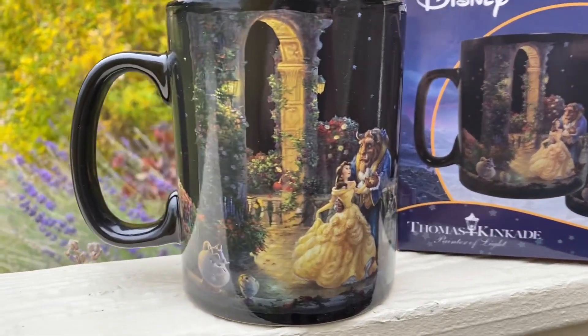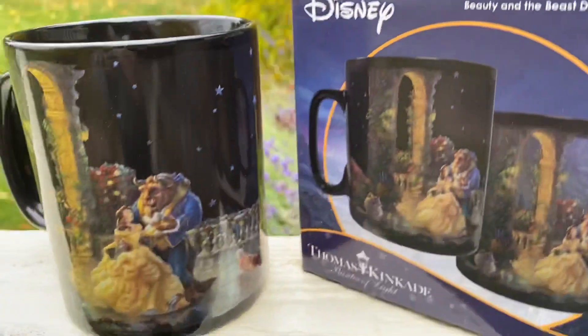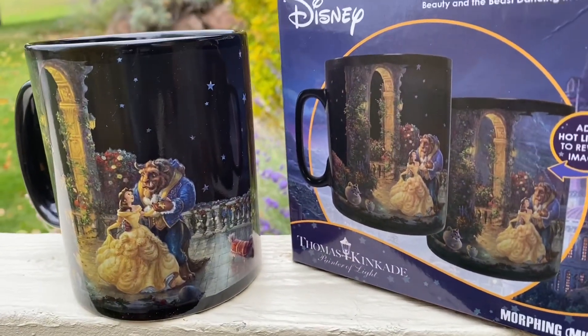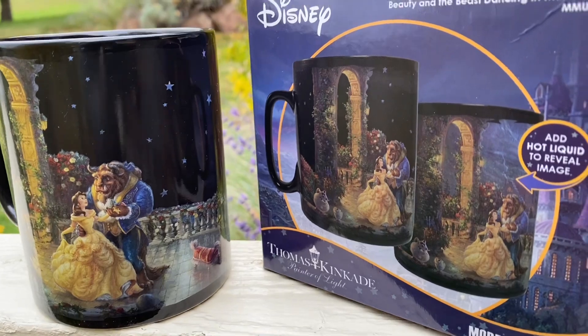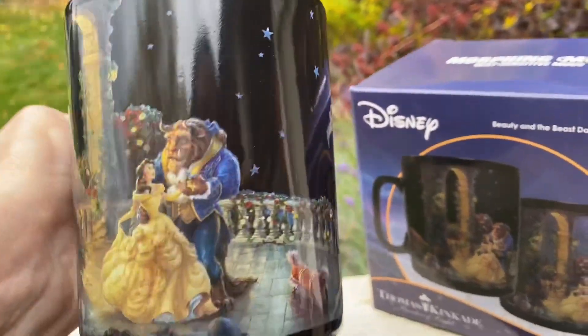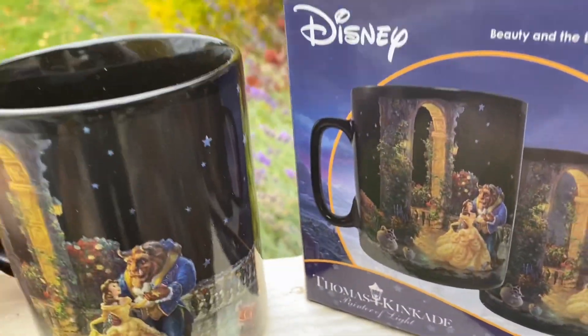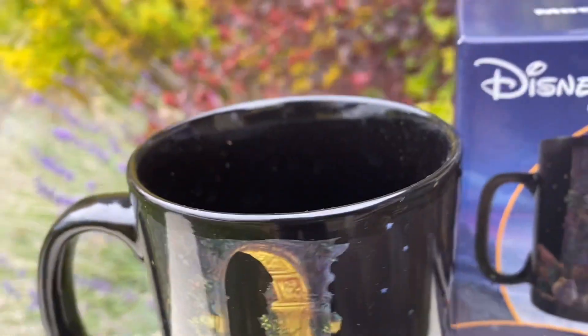Hey guys, it's Carrie Lynn here for shesaved.com, and today I want to share with you these morphing mugs. This is a Disney mug created in collaboration with Thomas Kinkade — a beautiful mug with a lot of detail. These are so cool, and I'm going to show you why: when you add a hot liquid to these mugs, they are color changing.